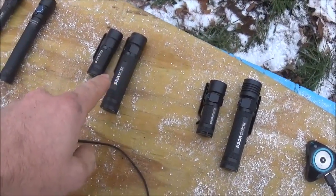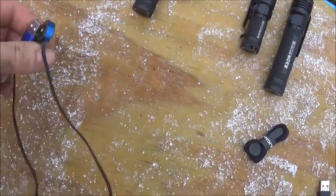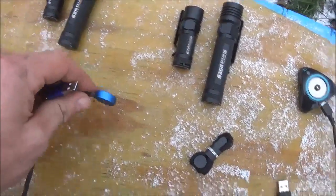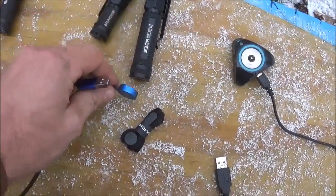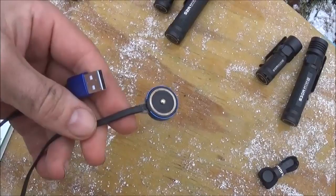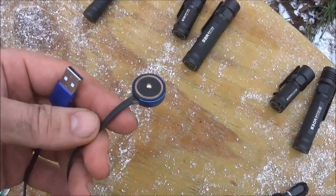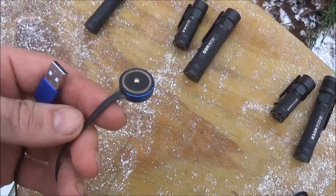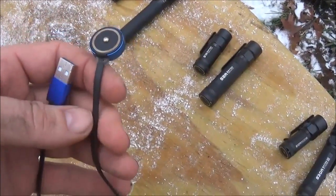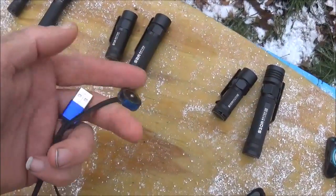The next set are rechargeable — they have the magnetic base, which works with the magnetic USB charger. It plugs in and will also work with the newer S10R3 and S30R3. This USB charger is perfect for backpacking, such as with the Pocket Juice 20,000 mAh battery pack I'm taking on the Appalachian Trail. I can plug any one of these flashlights into it to charge.